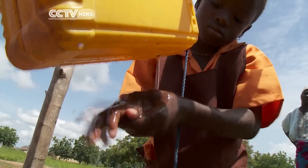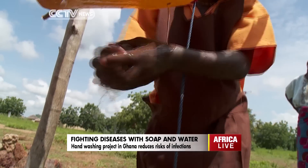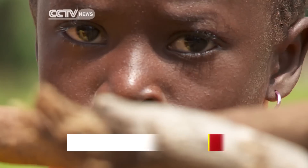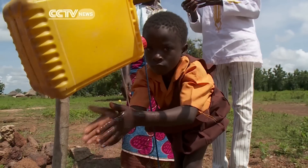Diarrheal diseases kill nearly 800,000 children every year. Hand washing with soap or a soap alternative is a cheap, easy way to help save those lives.